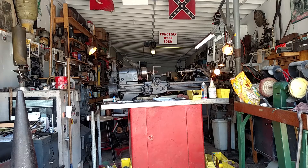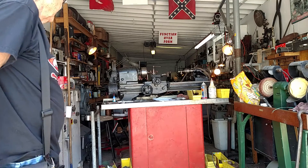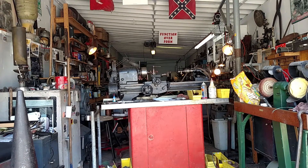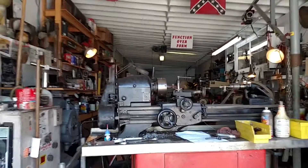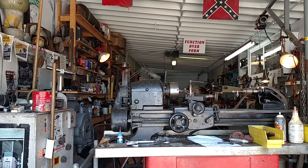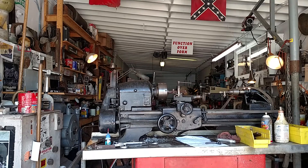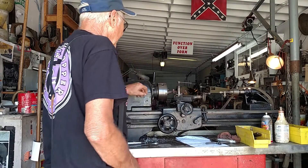What we have here is a 10-inch Logan lathe, and it's pretty much like new. We'll go ahead and turn it on and run it for you. Get a little closer, get the camera set up here. That should do it pretty good right about there. I'll go ahead and turn it on, and here we are.